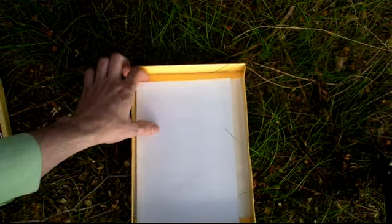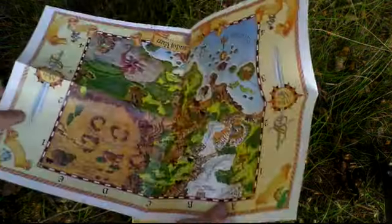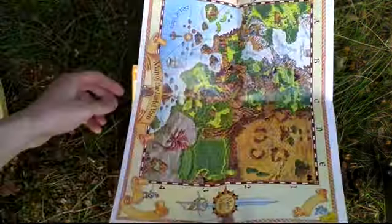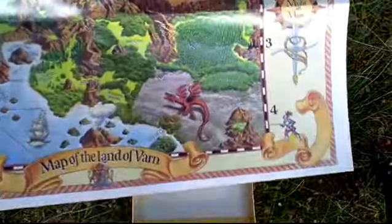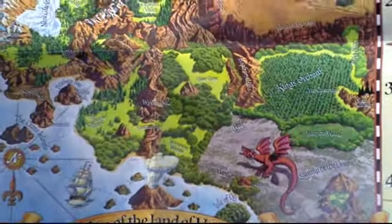There are also spell tables. The last thing in the box is the map — a map of the Land of Orn, a nice colored map.